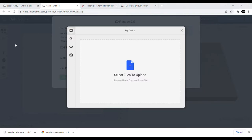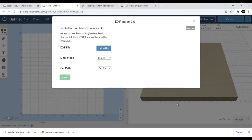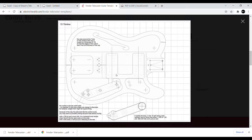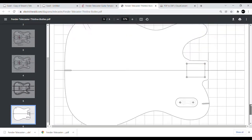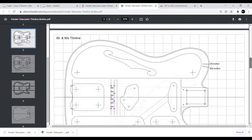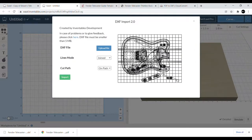We come back over, import the DXF, upload the file, and it's loading up the Fender Telecaster thinline bodies. The downside to using that particular file is it takes all the different files and puts them into one page — there are like seven different actual files here. There are multiple bodies, about six different bodies, and all the layout lines are all put into one single page when you do the DXF import.